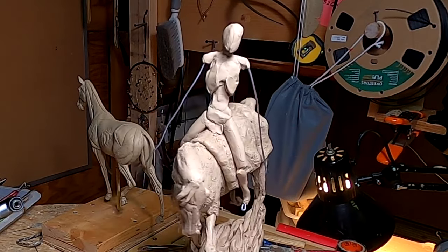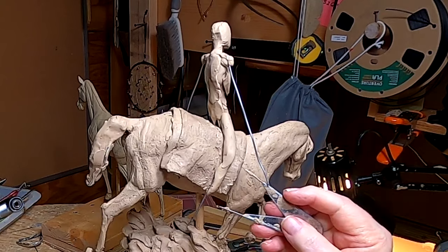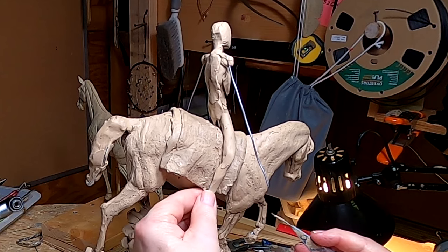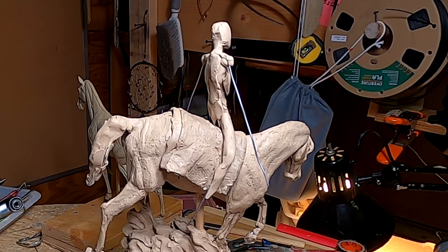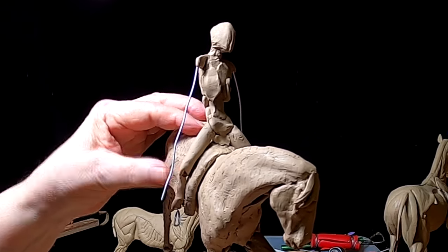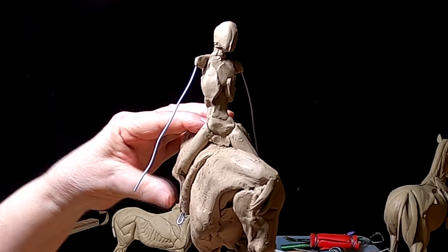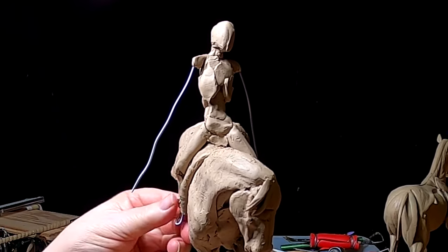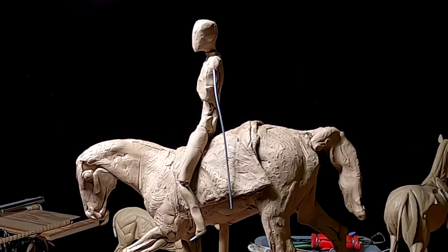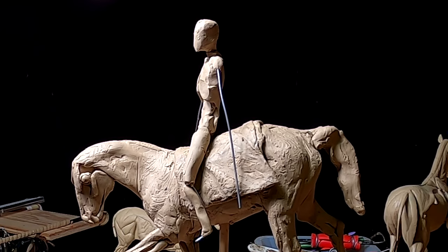Let me check the measurement. The nice thing about this aluminum wire is that it's easy to bend — you don't have to break your fingers to get the bend.